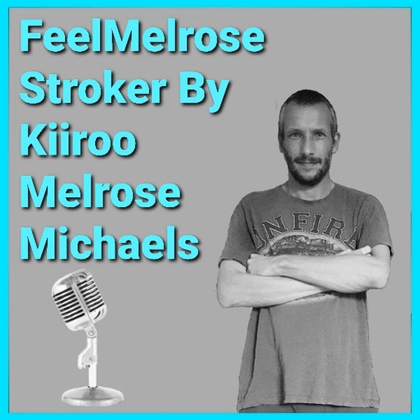Hi guys and welcome back to another Kiru video. In today's episode I'm going to be telling you all about the new Phil Melrose Stroker that's been added to the Philstar range. So enough waffling from me, let's get into the video.